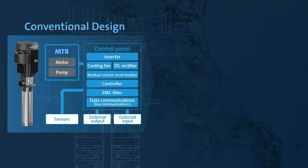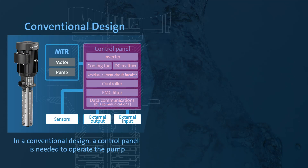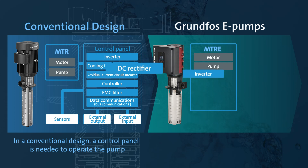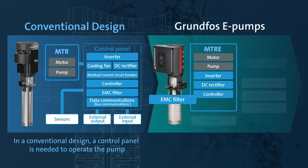In a conventional design, a control panel is needed to operate the pump. However, the Grundfos E-Pump's all-in-one design makes the external control panel redundant.